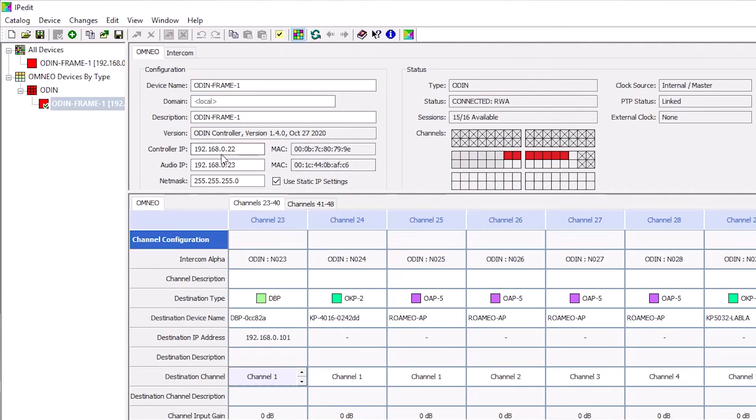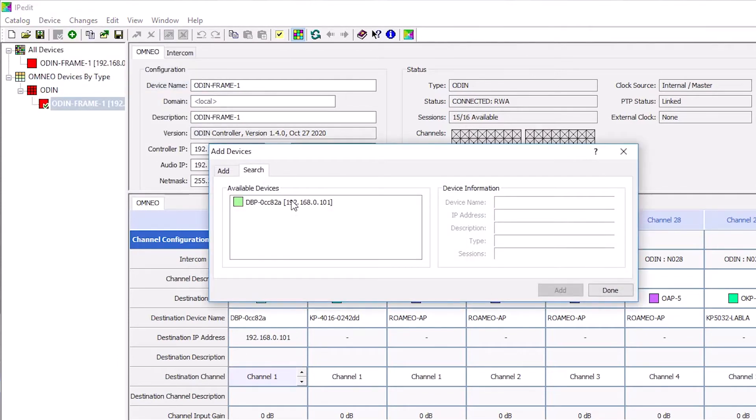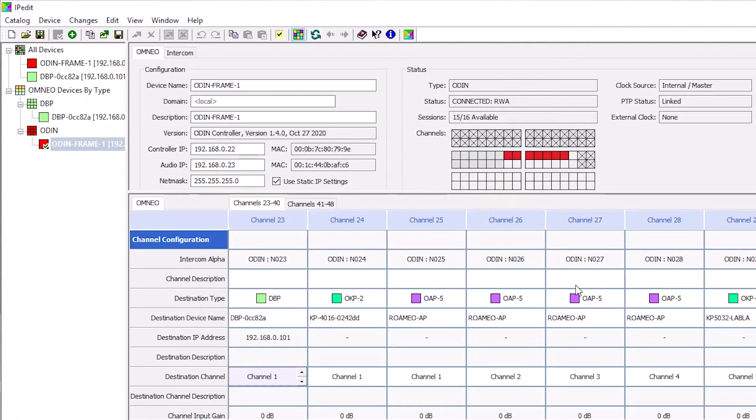Now we will add DBP to IP-Edit. Select Add from the Device menu. The Add Devices screen displays. Select one or more available devices. The Add button becomes active and now you are able to click. The selected devices display in the Device Catalog. Click the Done button and the screen closes.